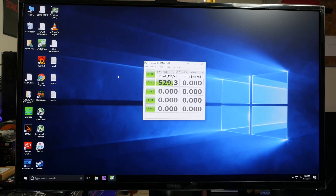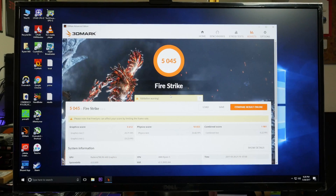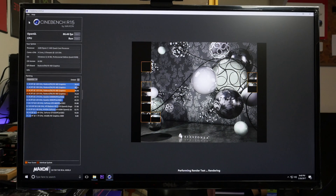Next is the SSD benchmark. I've been seeing inconsistent write speeds — this Drevo X1 Pro claims 500 megabytes per second for both read and write, but the write speed tests have been kind of disappointing. The Fire Strike score is just over 5,000. Cinebench got 695 on the CPU and 81 FPS on the OpenGL test.